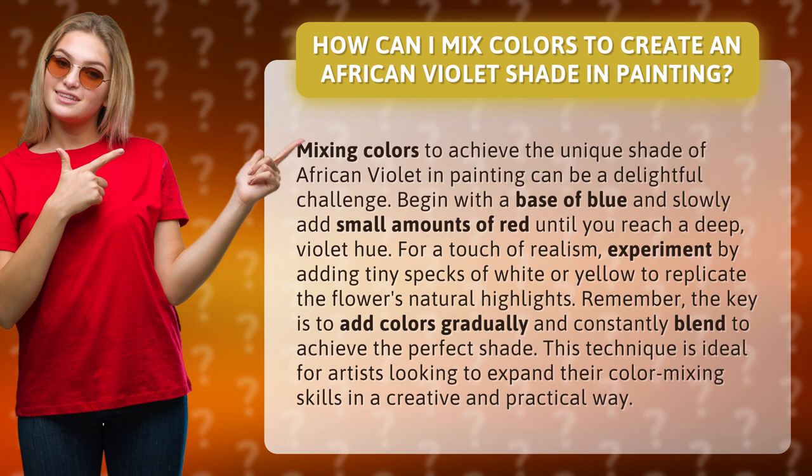For a touch of realism, experiment by adding tiny specks of white or yellow to replicate the flower's natural highlights. Remember, the key is to add colors gradually and constantly blend to achieve the perfect shade. This technique is ideal for artists looking to expand their color mixing skills in a creative and practical way.